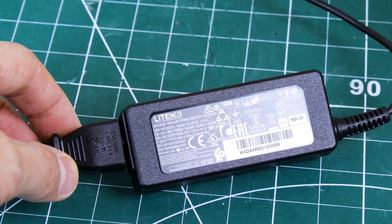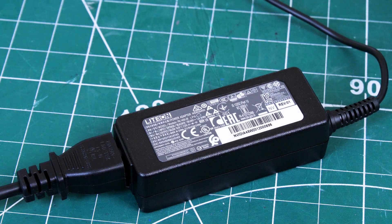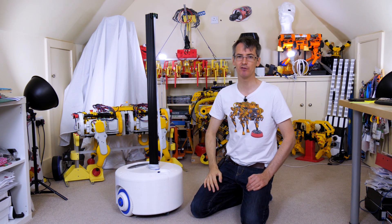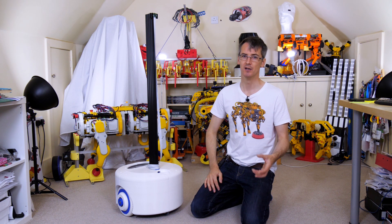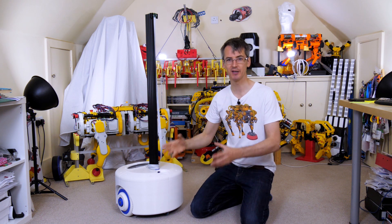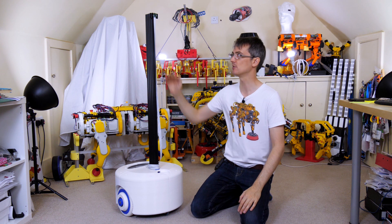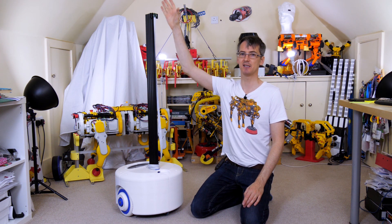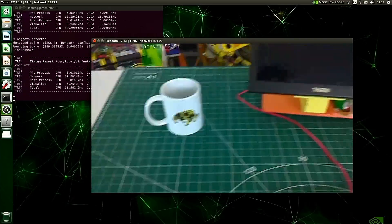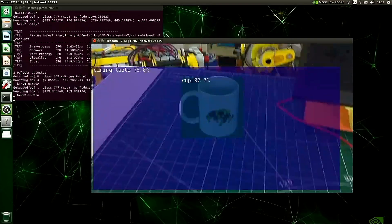The Xavier NX ships with a 19.5V power brick at 2.37A, but runs between 9 and 20 volts with onboard 5V regulation, so I'll probably add a 12-volt battery. I've got a long camera cable with a Raspberry Pi V2 camera mounted at the top of the stick — the Jetson nano and Xavier are directly compatible with those cameras. Having the camera at human height rather than floor level is much better: it avoids looking at chins and ceiling lights. This robot is just over four feet tall. Running the off-the-shelf detectnet example, we're getting around 100 frames per second — we're maxing out camera bandwidth rather than the Xavier itself.